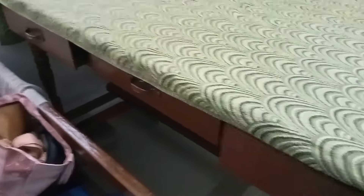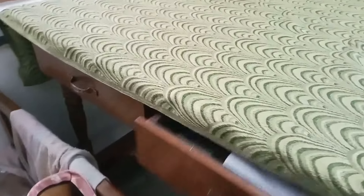Then the drawer is open. We can do this — make up things, medicine, and medicine. It can open.